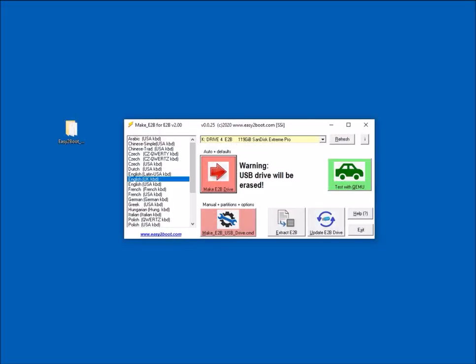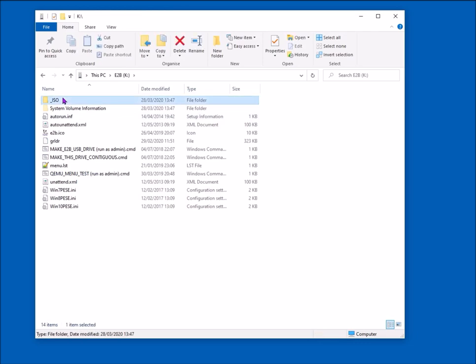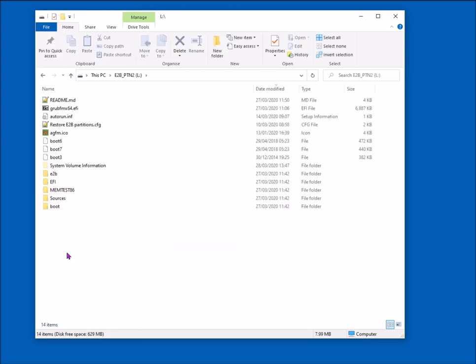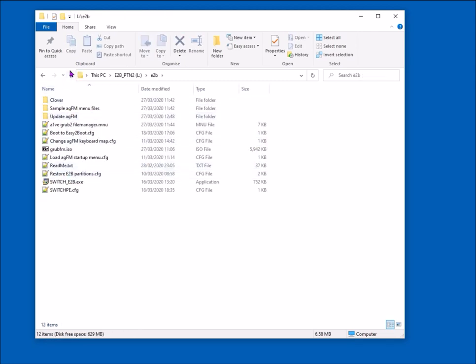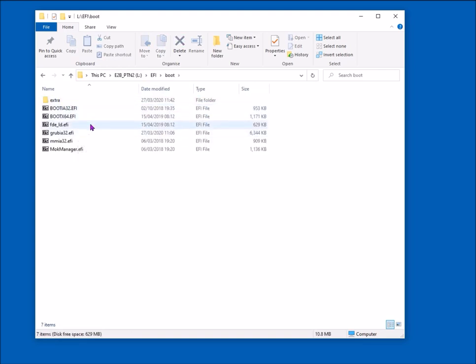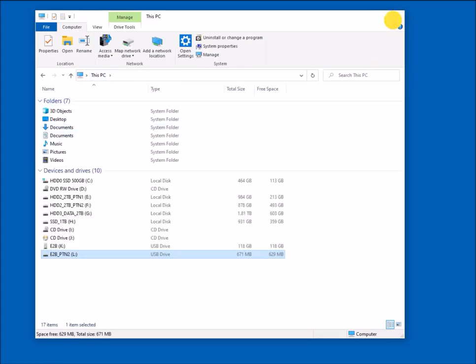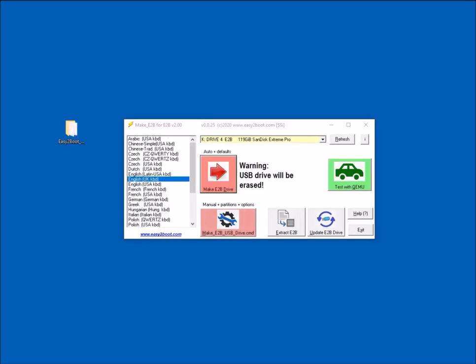Looking at the drive, the first partition is called K on my system — it has the ISO folder and some files in the root. The second partition is visible because I've got a Windows 10 system even on a removable drive. There's an E2B folder and an EFI folder — that's where the boot files are. The FAT32 partition has the EFI boot files under EFI/boot.